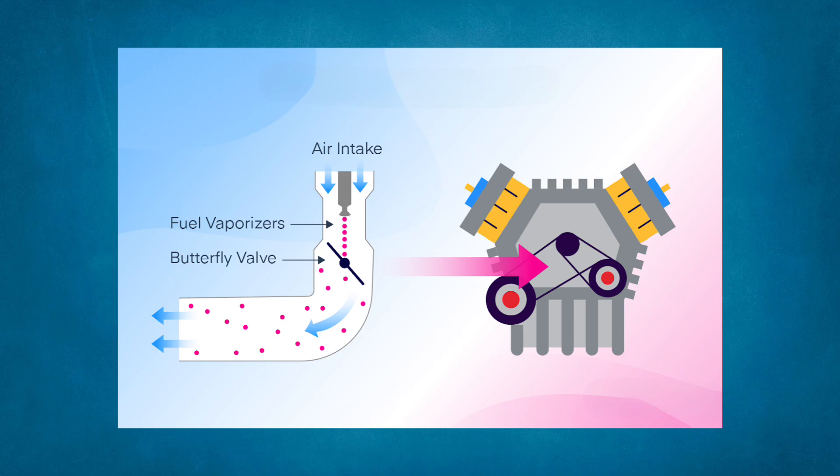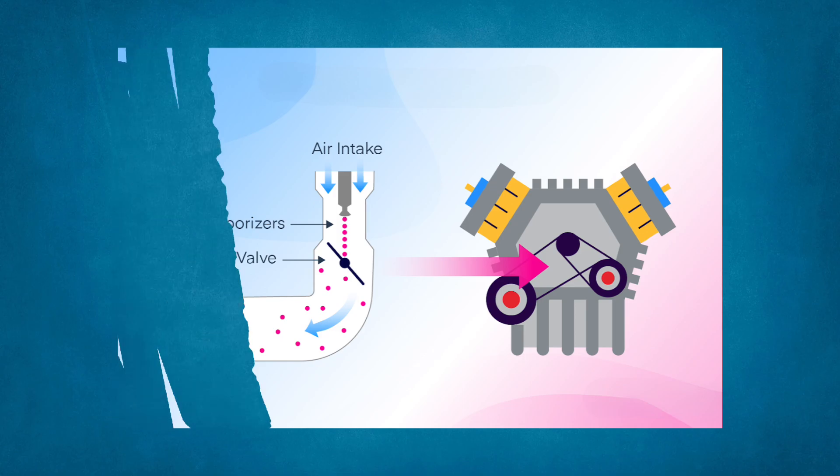Generally speaking, carburetor icing is more likely to form around the butterfly valve. This is a significant problem. Carb icing tends to happen at low power settings, such as when making an approach. With the throttle at idle on the final approach, the pilot may be unaware that icing has formed until they come to apply power for a missed approach. The result? The power they need isn't available, and the throttle is unresponsive, leading to disastrous consequences.